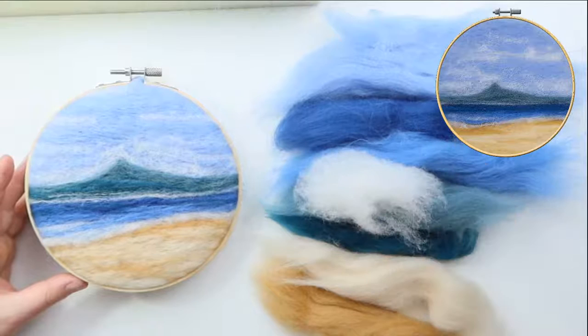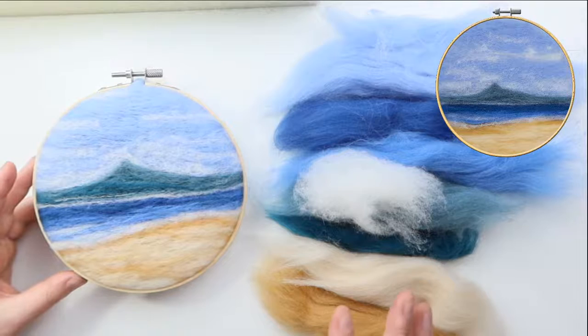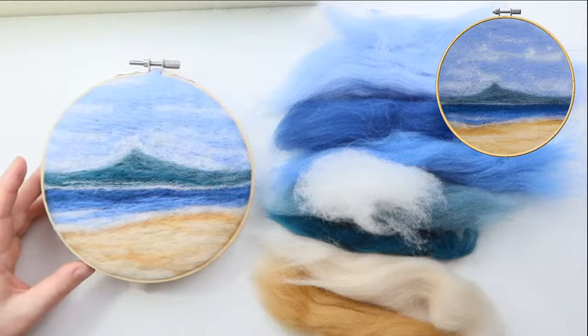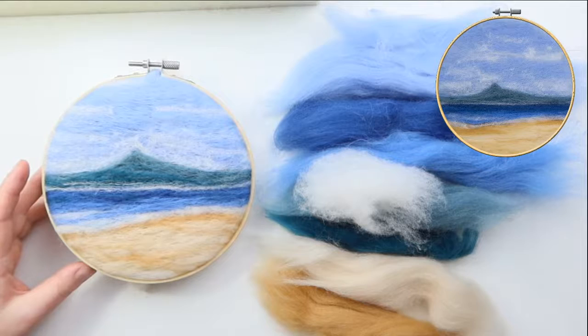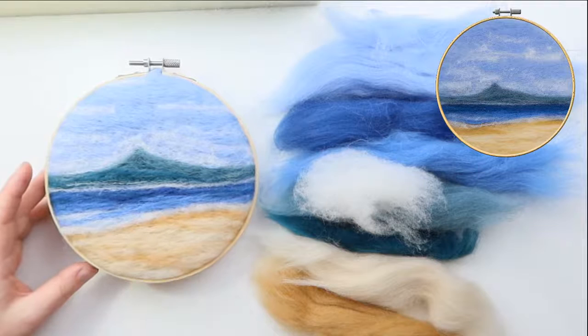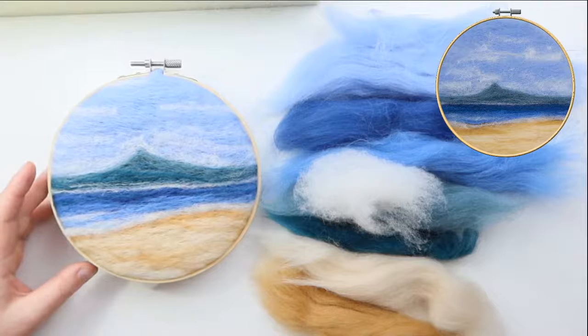Oh thank you Morgan! I cannot wait to see everybody's work — on Facebook there's a Facebook group for these felt-alongs, and the link will be in the description. Pop onto the Facebook group — I love seeing photographs, I can't wait for tonight's photographs, I'm going to be so proud of you all. If you have any questions pop them in the Facebook group or in the comments below. Please give me a like and subscribe, and comment how much you've enjoyed it. It's been a brilliant night — we've made the Isle of Arran! Have a wonderful evening!